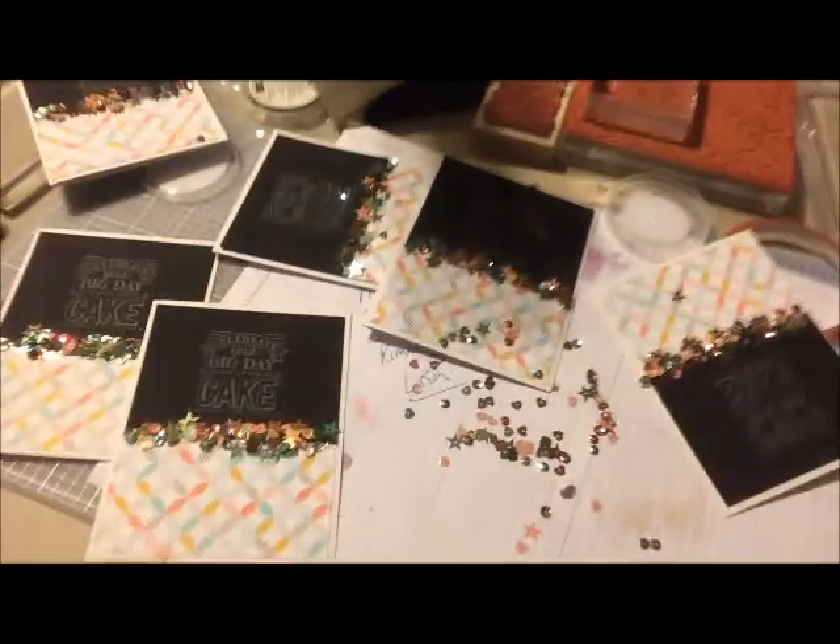A lot of my customers have never been on retreat and they don't know what to bring or what they would do. Don't feel intimidated — look at all this stuff, but we have so much fun. We watch TV, we listen to music. Look at these cards — so cute!